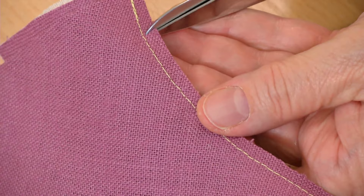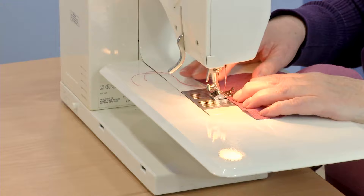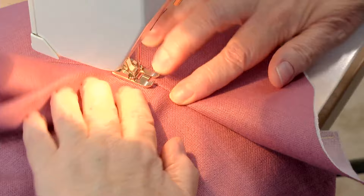Don't press the seam yet — you'll understitch first. Place the facing under the presser foot right side up, keeping it flat. Make sure the seam allowances are on the facing side of the seam line. The garment may bunch up, but the facing must stay flat. This allows the clipped seam allowances to spread.